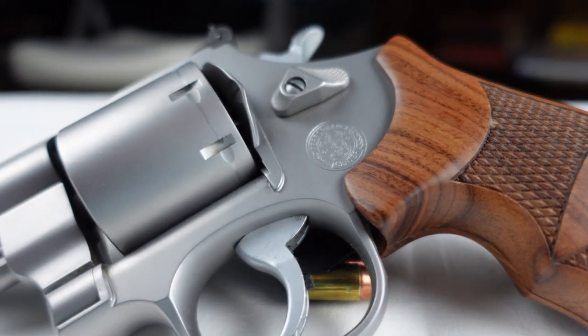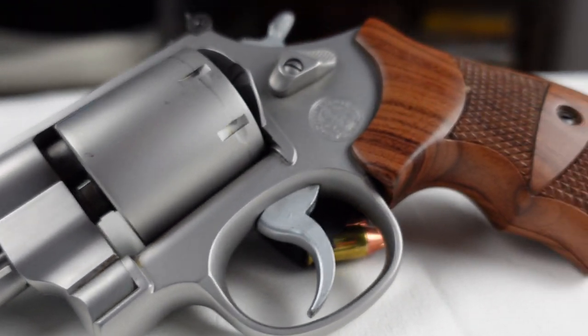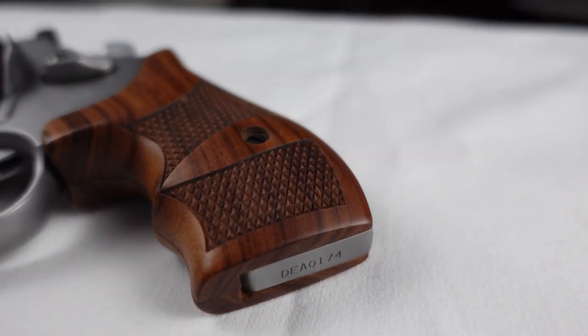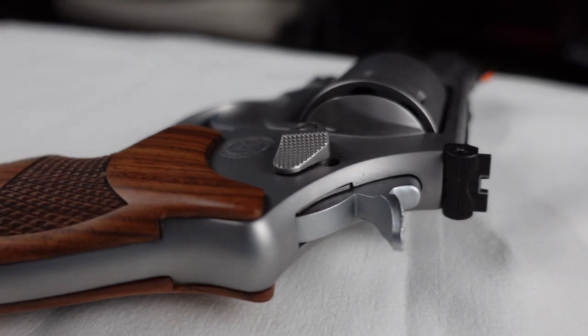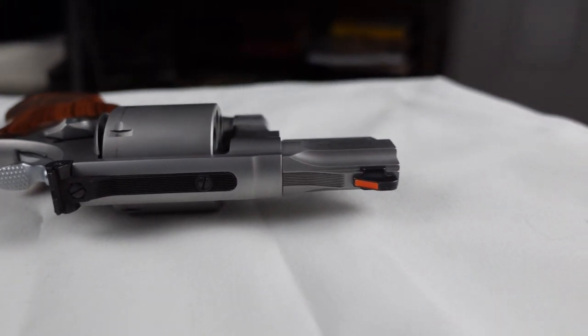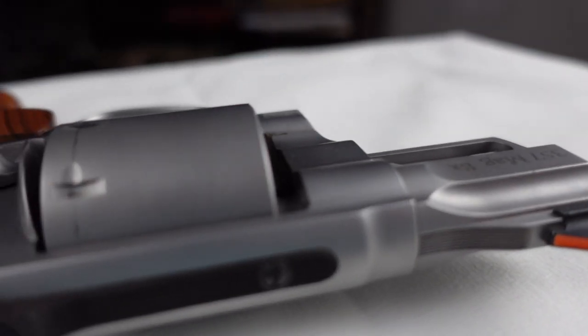Here we have the Smith & Wesson 627 Performance Center — an 8-shot .357 Magnum revolver. This is my hiking gun, what I use when I'm out in the Appalachian Mountains, because I live in Black Bear territory. .357 Magnum with a hard cast bullet is more than sufficient to take out a Black Bear. With 8 shots of .357 Magnum, it will do the job against a two-legged or four-legged predator. Now let's take a look at how this gun shoots.